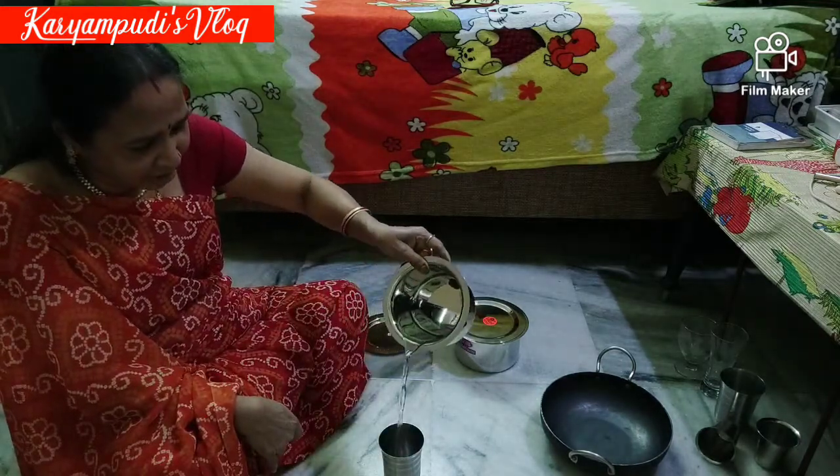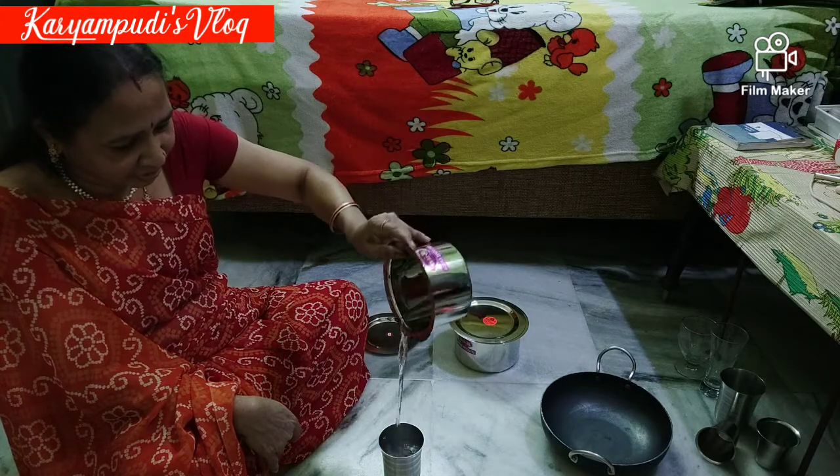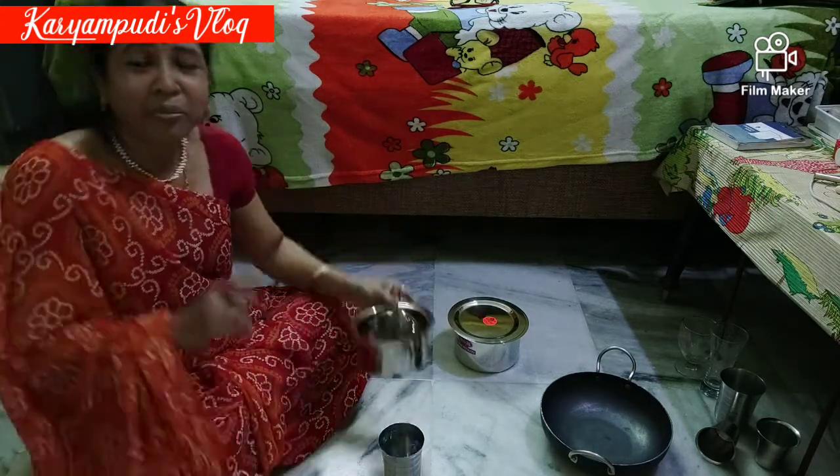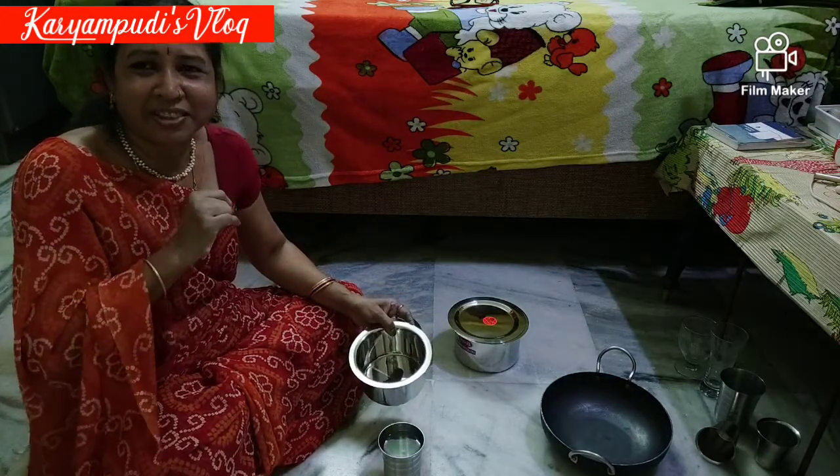If you want to drink, I will get the water. You can cook it with the coffee, but it is correct. If you don't have to drink it, it will be done again. There is a difference between the two.